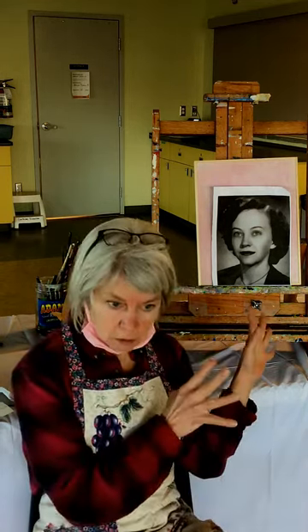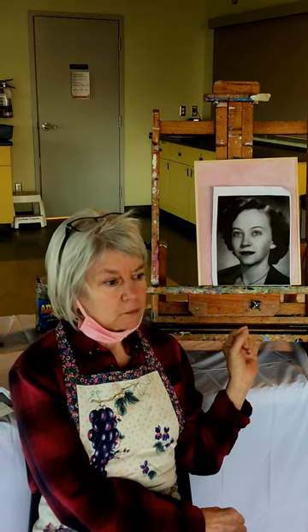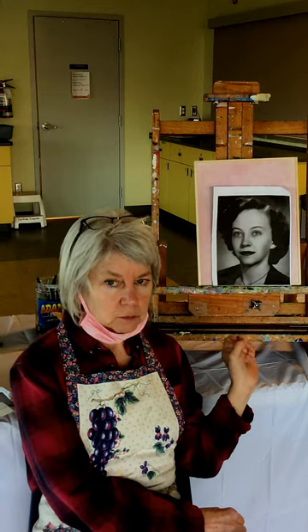I'll go through it step by step how I went about this one, and then I suggest you paint along with me or try it yourself with this one before going on to a different one of your own. The reason I suggest that is because the lighting, skin tones, coloring, and angle of the face will be different in your own photo, so that will require adjustment.